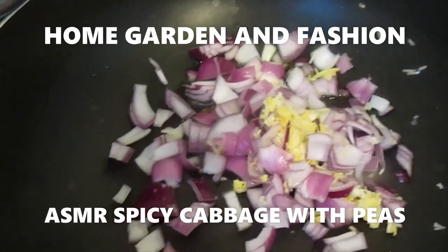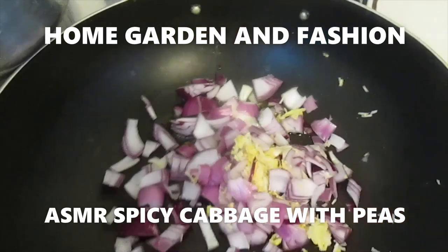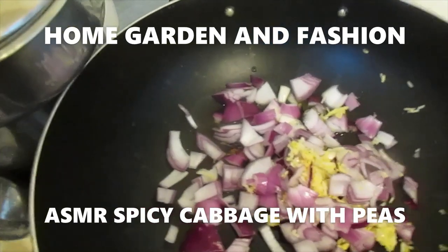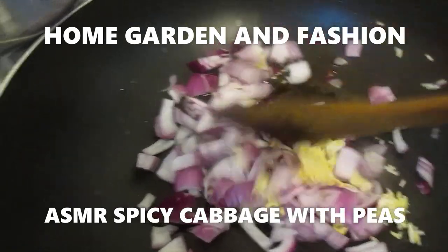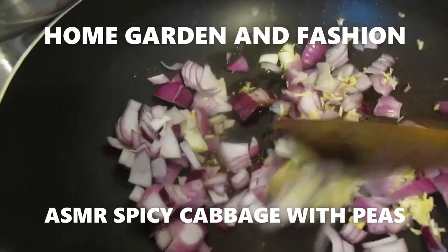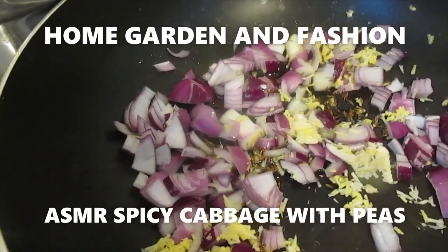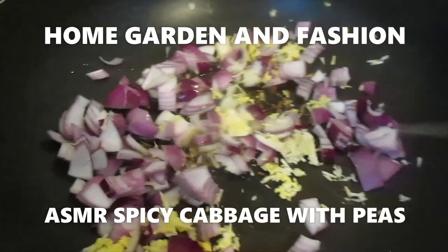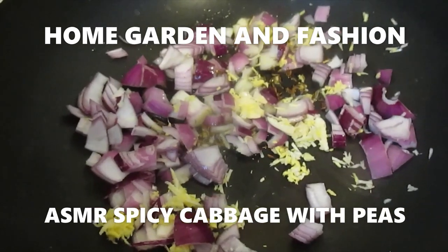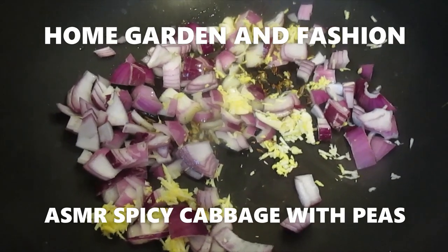Now I'm going to sauté and fry until it's golden brown — let it fry for about two to three minutes. Don't burn it, just let it fry. I'm using red onion instead of yellow onion because red onion kind of brings out the taste much more.